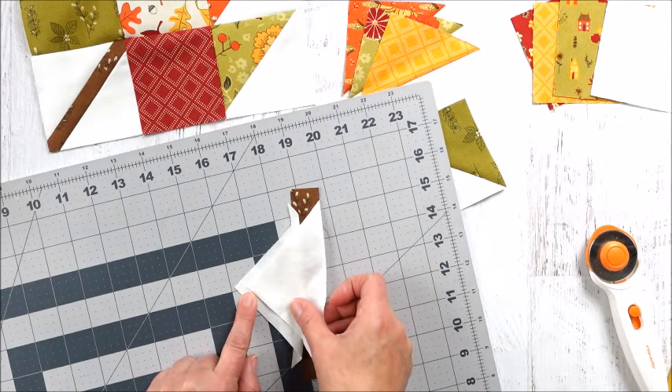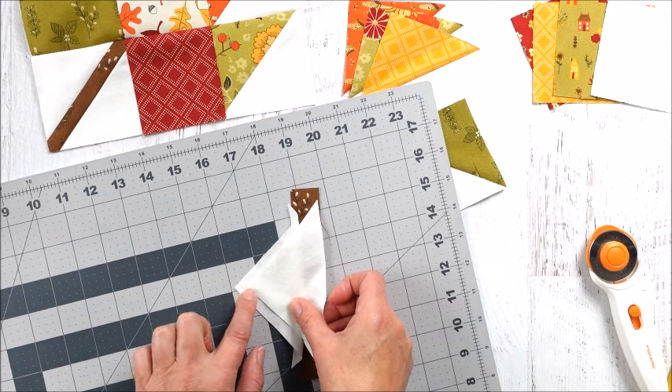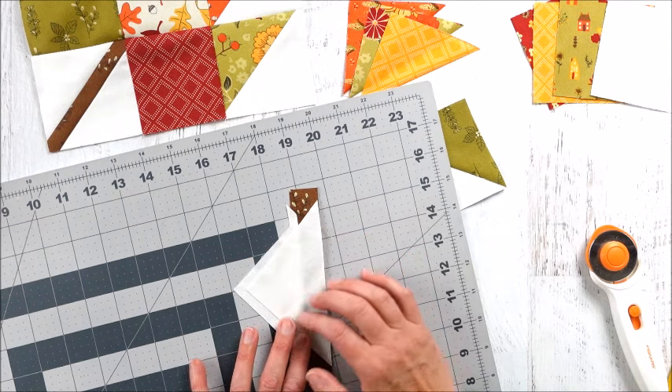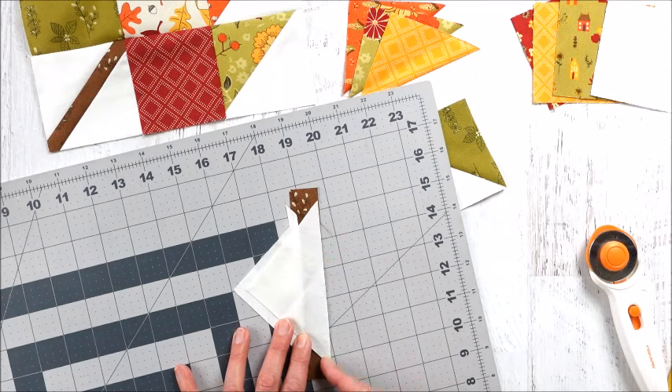Once that's sewn, lay this piece down and try to line up the points — I'm just eyeballing it, lining up the points so they're in line with each other. Then we're going to trim it down. It doesn't need to be perfect, but just get it somewhat close, and then sew along this seam.